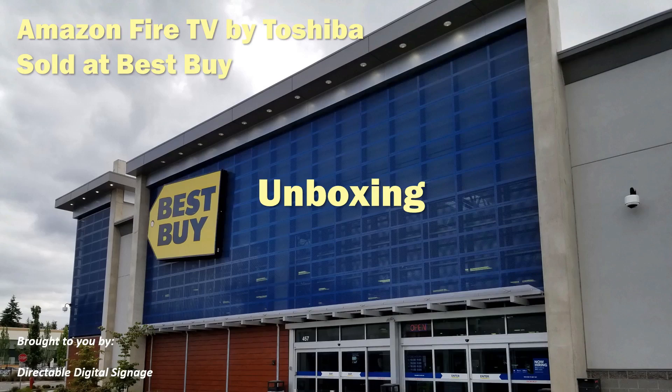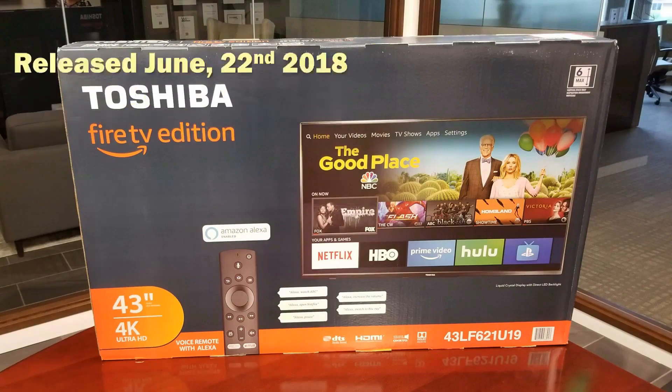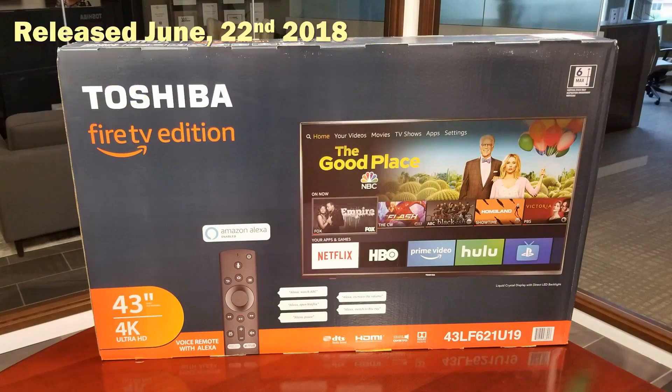Find us on the web at www.directable.com. The new Toshiba Fire TV edition is a 4K Ultra HD TV you can control with the Alexa voice remote. It currently has a list price of $329 for the 43-inch version. It also comes in 50 and 55-inch sizes.